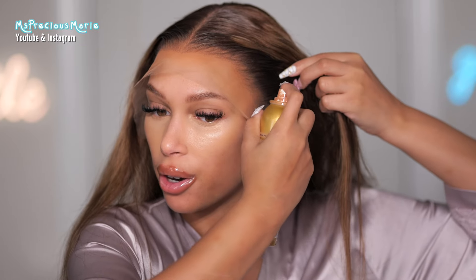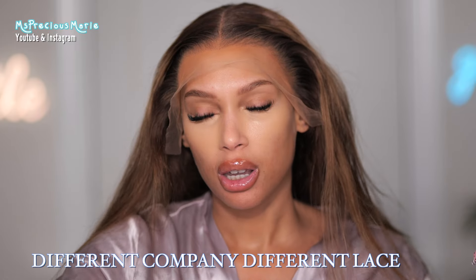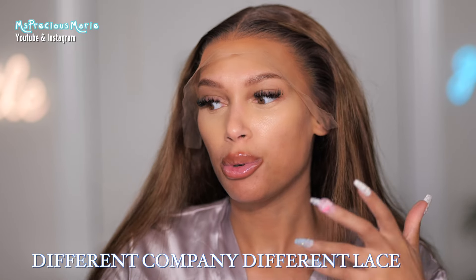HD lace — I don't feel like you'll get a long wear out of your wig because the lace is too thin. It's one of those laces you pull out for special occasions and have to be very delicate with. Ronnie Hair and a lot of companies I deal with use Swiss lace. Swiss lace is stronger, a bit more invisible, and comfortable. Be aware that most things vary from company to company — one company can call their regular lace 'HD lace' and another will call theirs HD when it's really Swiss.